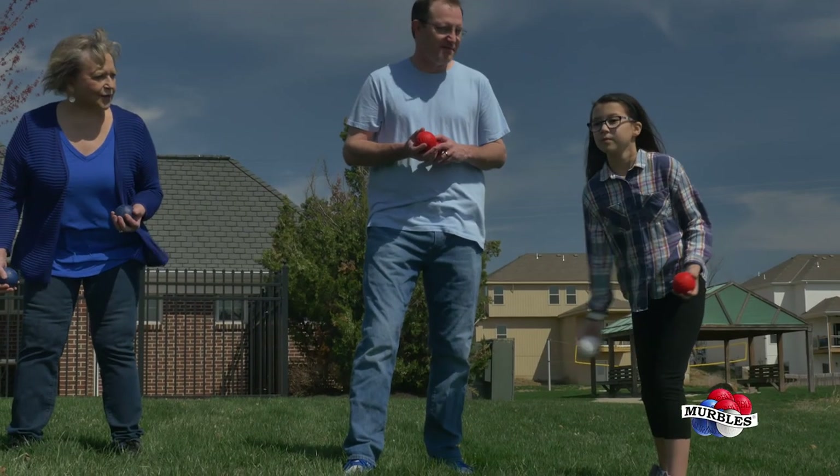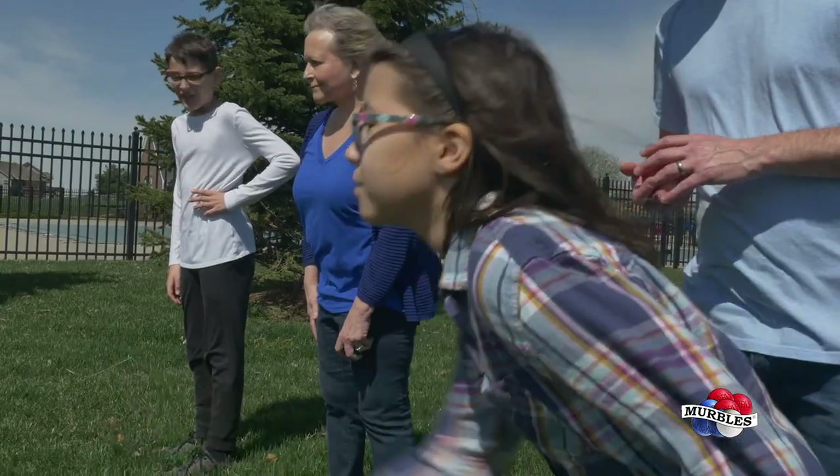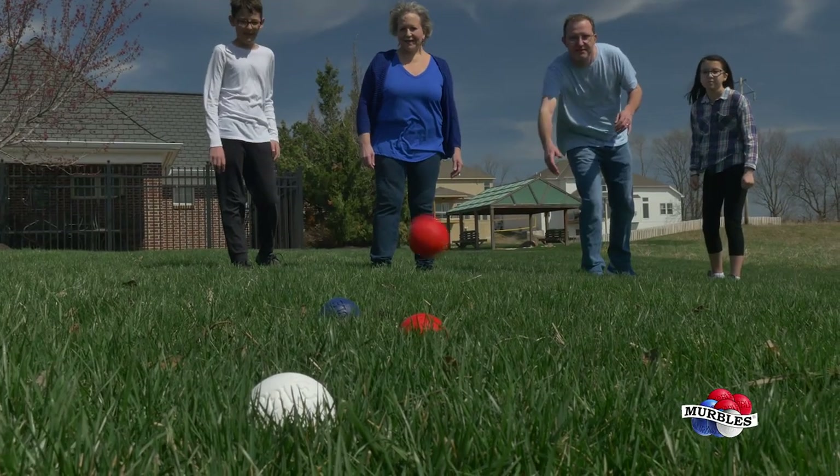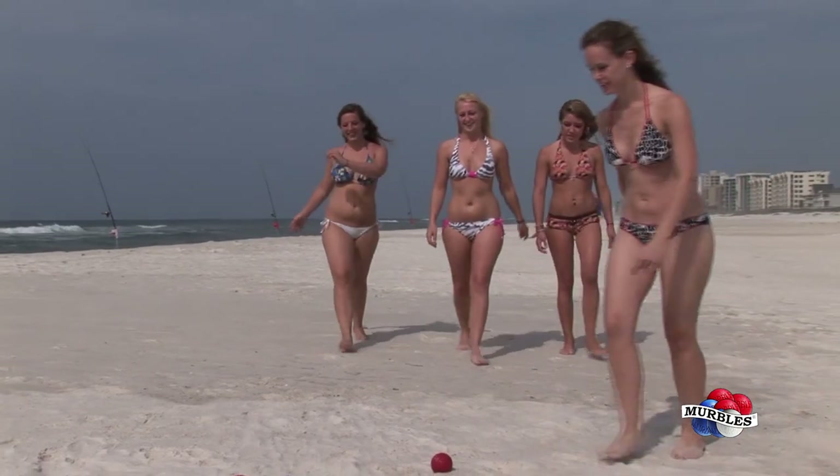To play, start by tossing the point ball underhand, then alternate turns throwing the balls trying to get them closest to the point ball. After all Merbles are thrown, the player closest to the point ball scores.